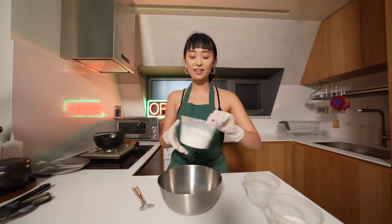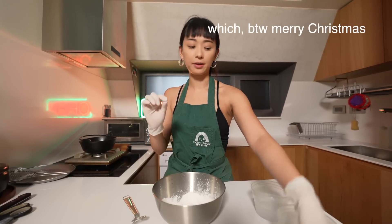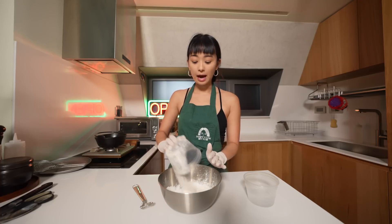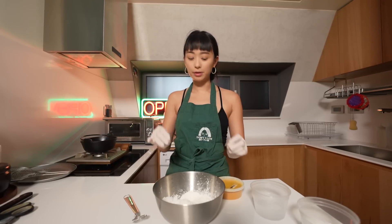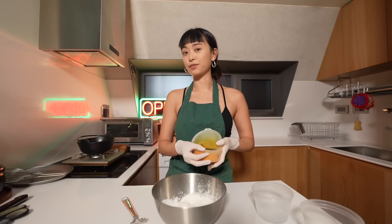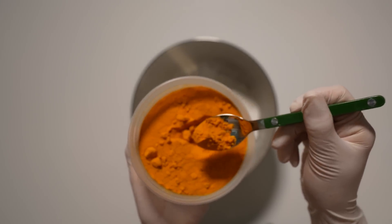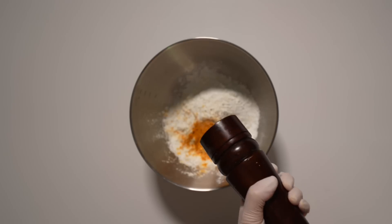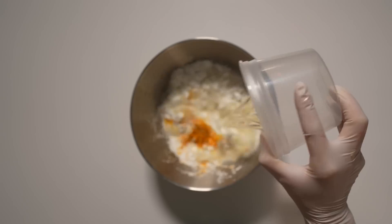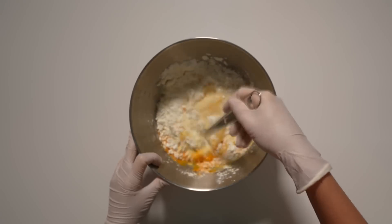Now we're going to prepare the batter. The key to Korean fried chicken is crispiness and a very, very thin batter. To achieve that, we're going to put half AP flour and half cornstarch — potato starch also works. It really helps make that outer layer very thin and very crispy, and it's what characterizes Korean fried chicken. I'm also adding half a tablespoon of turmeric powder mainly for the color, a bunch of salt, a bit of black pepper, and one cup of cold ice water. You want the water to be cold so that it doesn't create gluten in the batter.